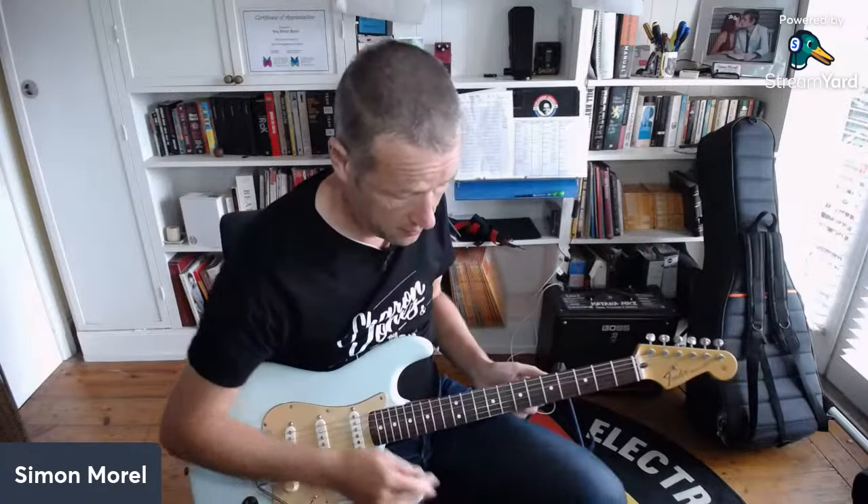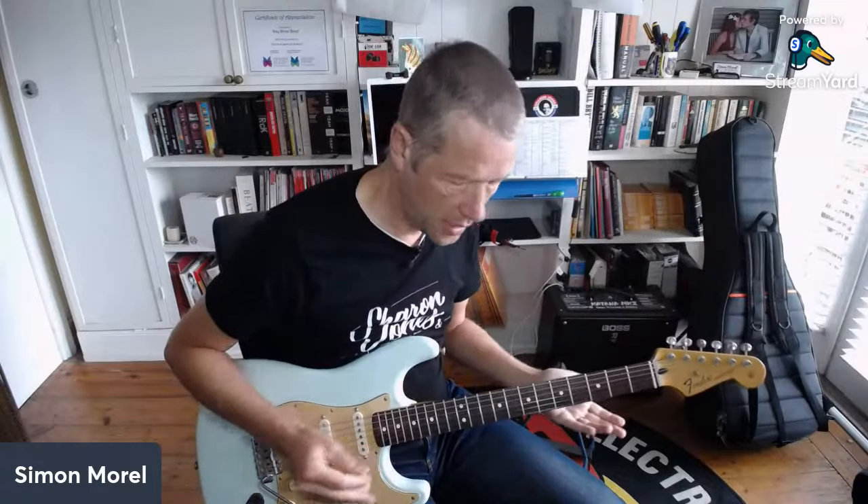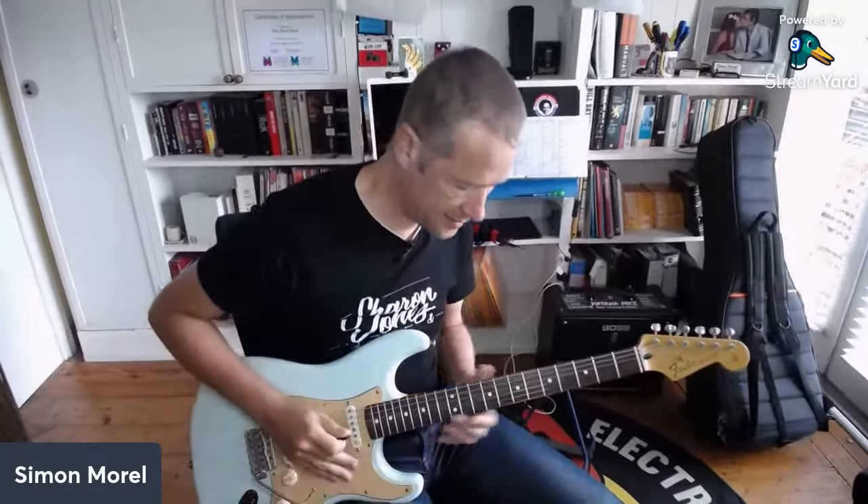That's just the amp overdriving. If you can get that kind of breakup and then put an overdrive pedal on top, you're kind of breaking up the breakup, which is cool. Let me put my chart up because I forget these things.